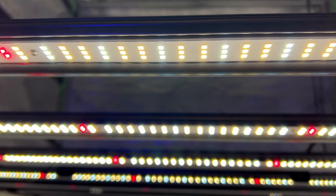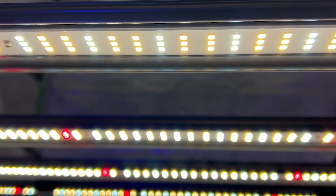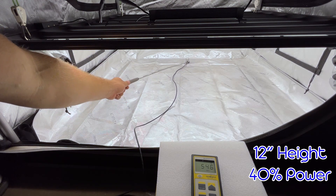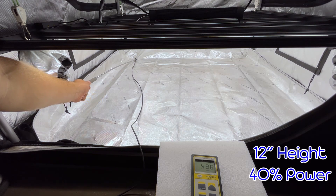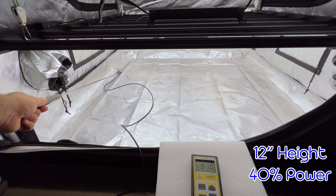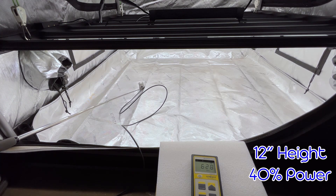I'm going to rip through a quick PAR test on this light. I do have it in a 4x4, but we'll still see what it puts out. With AC Infinity's recommendations of about 12 inch hanging height for the early seedling and vegetative stage, they recommend about 40% power. We can see readings of around 600 PPFD in the center down to around 400 to 500 on the outer edges.